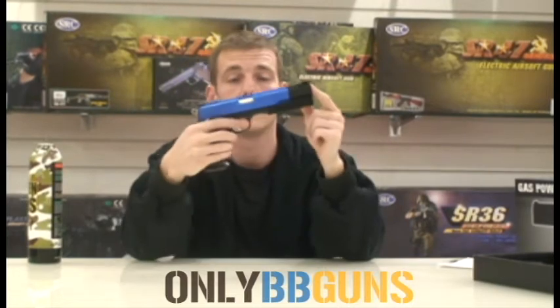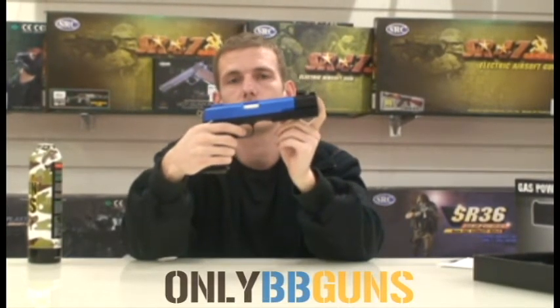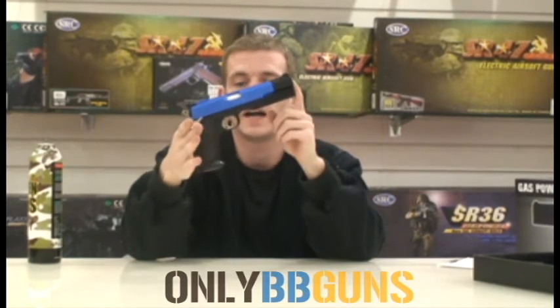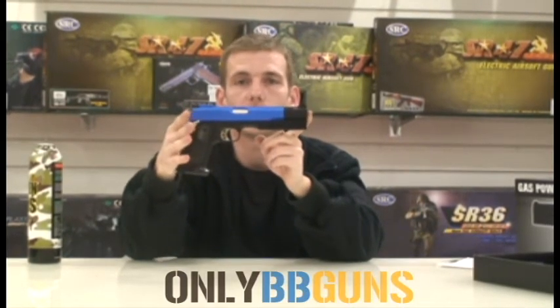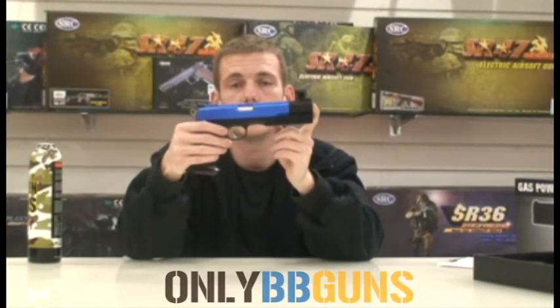Ideal for beginners — a bit of plinking around the garden, back garden fun, target practice. I have come across one or two people who actually take one of these on skirmish in the summer, and it's a good little backup because they don't have to worry about the gas being used up on the blowback.